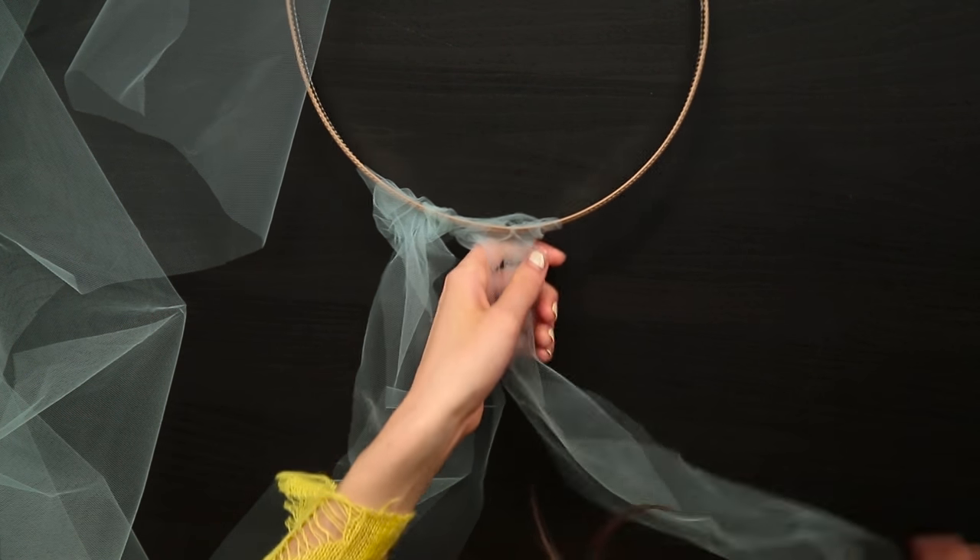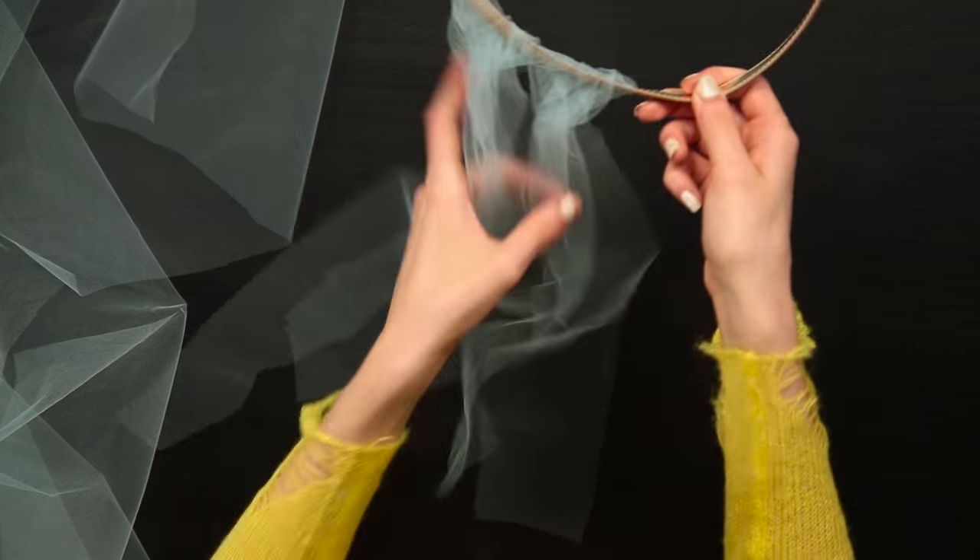I see these all over Tumblr and Instagram — these really pretty tulle princess-type skirts — and they are always super expensive. So I think it's really cool that you can just make one yourself with just these two things.